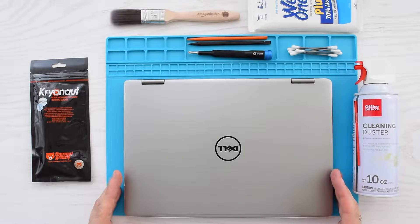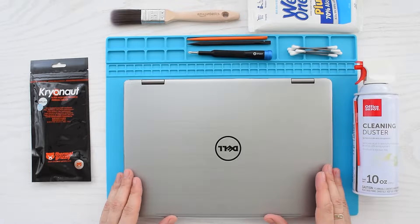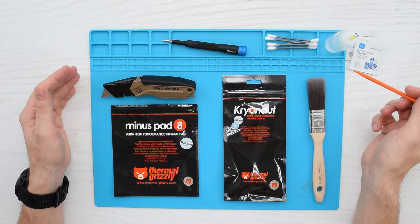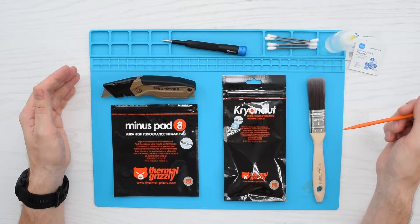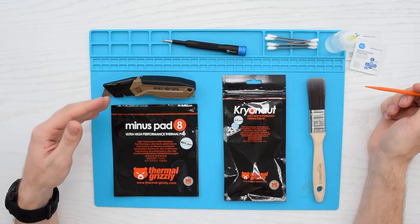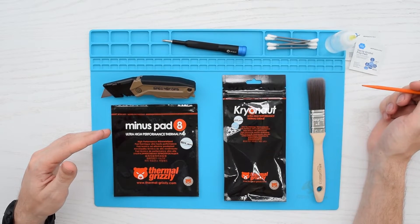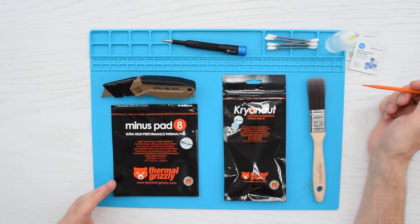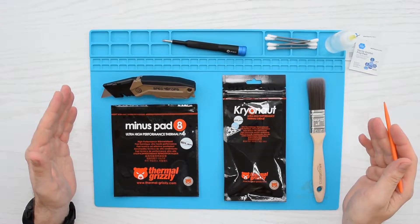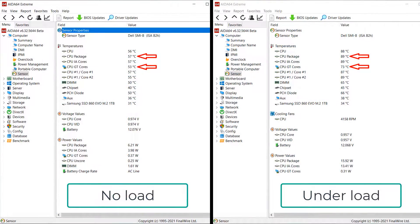Today I'm going to show you how to repaste the CPU and clean the cooling system in your Dell Inspiron 13 7000 series. For this project you'll need a Phillips screwdriver, rubbing alcohol, Q-tips, a paintbrush, some high quality thermal paste — I recommend Arctic MX-5 or Grizzly Kryonaut — and you may also need a utility knife and one-millimeter thick thermal pads, also from Grizzly. I'll put the links to everything down in the description.